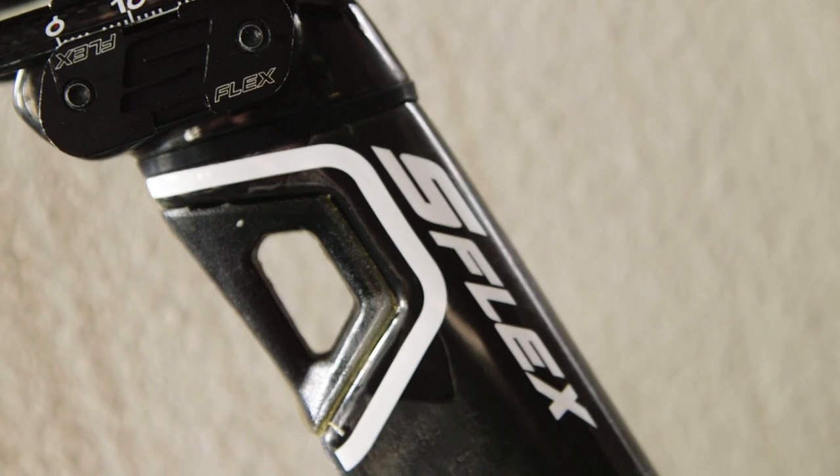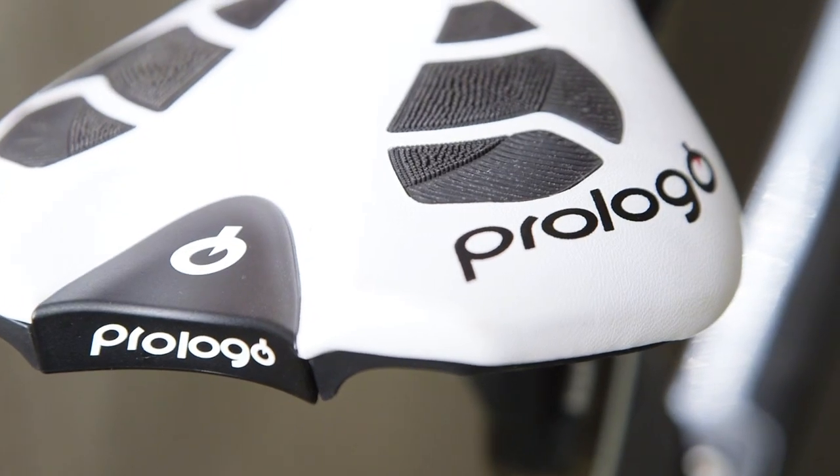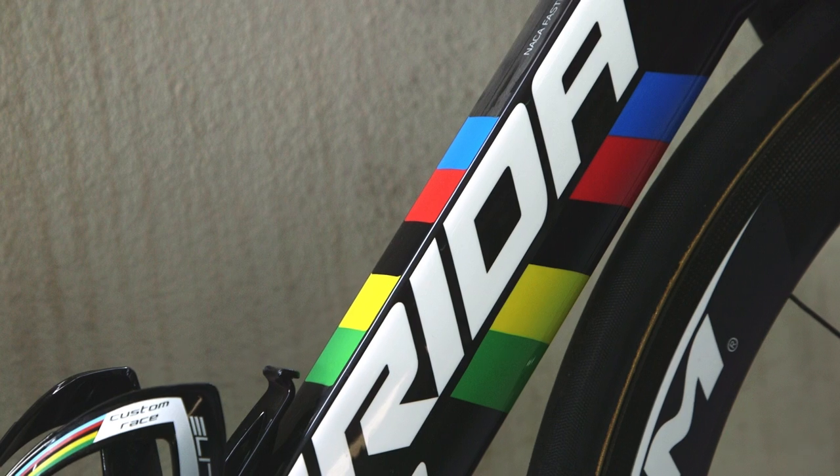It features an S-Flex aero seatpost and a custom Prologo Nargo Evo CPC NAC saddle, complete with UCI stripes, like the rest of the bike.